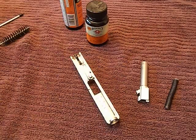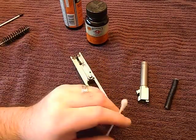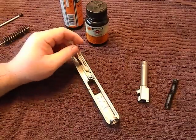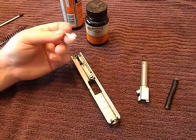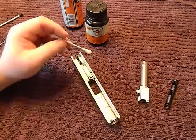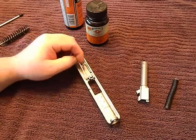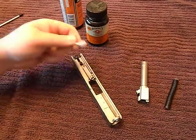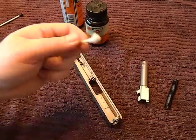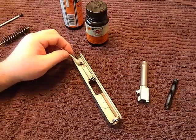What I like to do is take a Q-tip — I know a lot of people don't like them, but get in there, get into these channels, and clean the channels really good. Give it a couple of sprays of solvent and make sure when you're getting in there you're coming back without a bunch of gunk. You want that to be nice and clean.